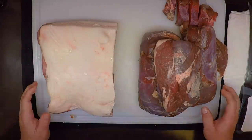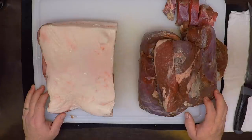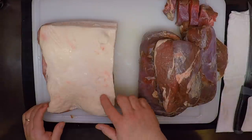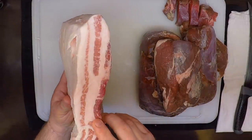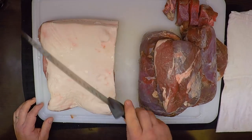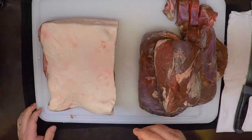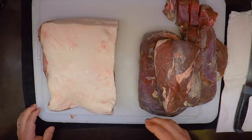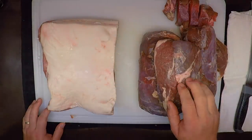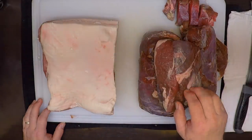I like this sausage to be roughly 30% fat. So for this 10-pound batch, I've got 6½ pounds of lean venison, to which I'm going to add 3½ pounds of fatty pork belly. All of my meat here is partially frozen, and that's going to help it go through my grinder and have the grinder slice the meat rather than smush it — which really helps with the texture of the grind. So I'm going to trim it and cut it into small enough chunks for my grinder, and then we'll get to grinding.